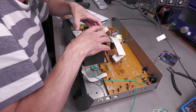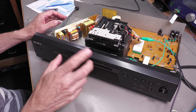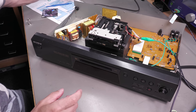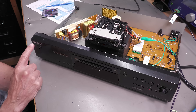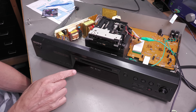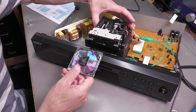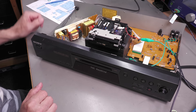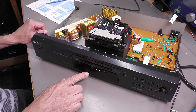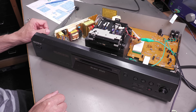That white rubber band seems to fit — a bit big but it might just do the job. Ready for a power-up with no disc inserted. Switching on — the standby light came on temporarily and I've now got 'No Disc' on the display. That's looking good. But will it accept a disc?